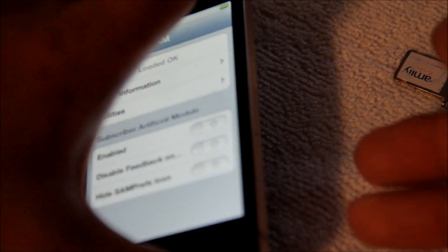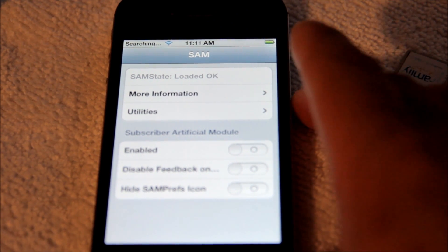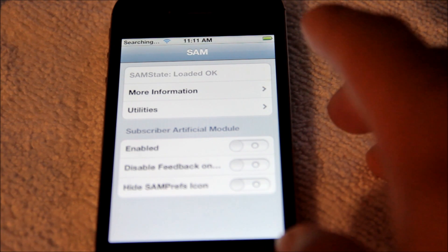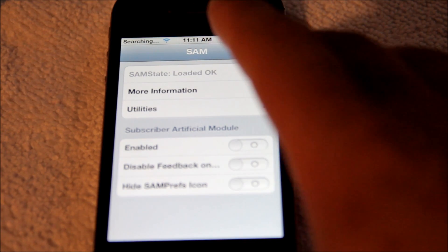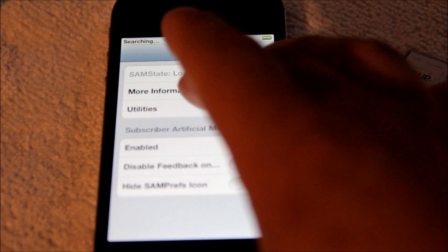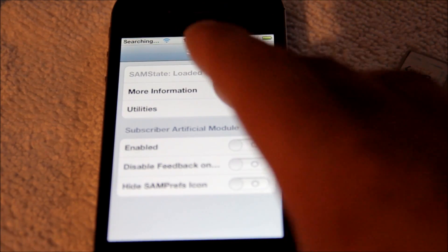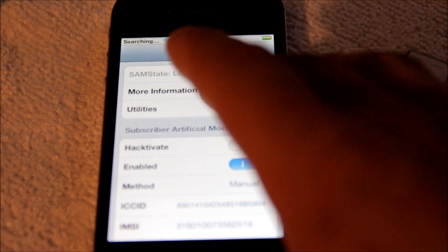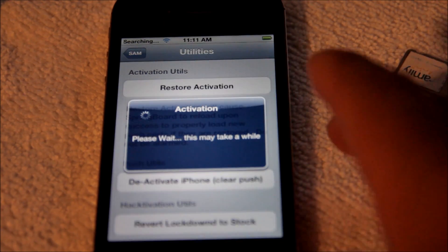So you're gonna grab your AT&T SIM card and you're gonna go ahead and insert it into the phone, just like that. Once you insert it, you're gonna go to More Info, and you're gonna go to Utility, go ahead and deactivate, and then go to Utility again and go ahead and attempt to activate it.